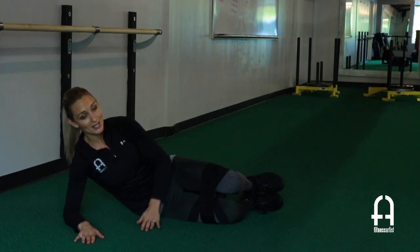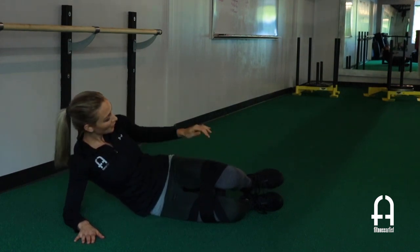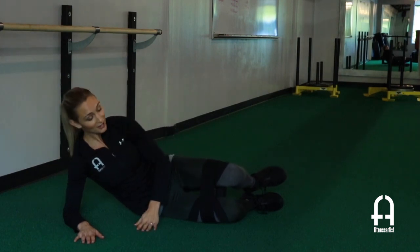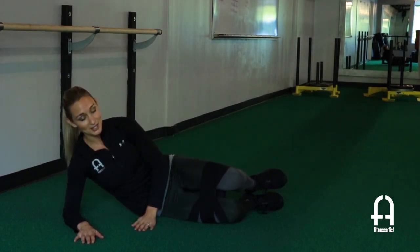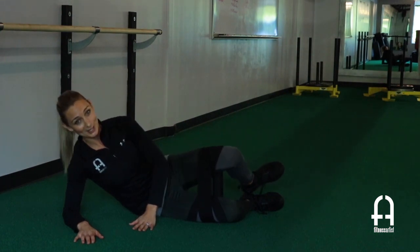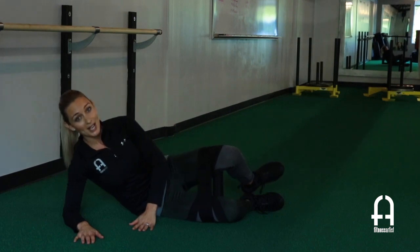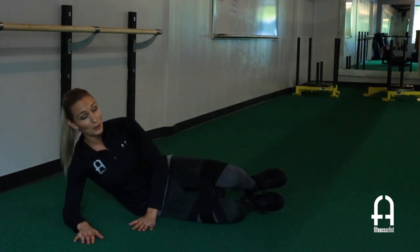This is our clamshell exercise. This is really great for hip flexors and glutes. You're going to seal those heels together, get a 90-degree bend on those knees, and open. You're going to feel that right away with that resistance band and close. Do 10 reps on each side, going through three to four sets.